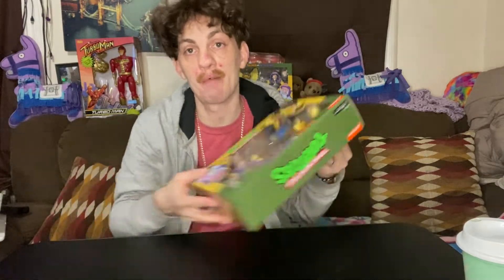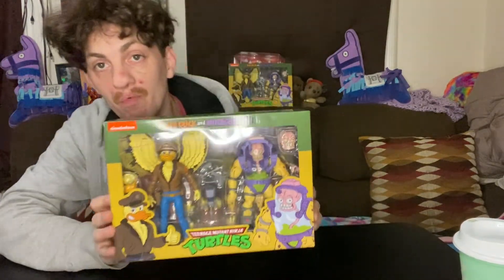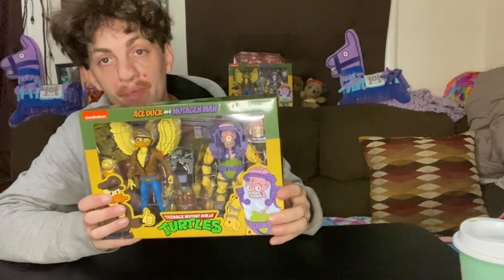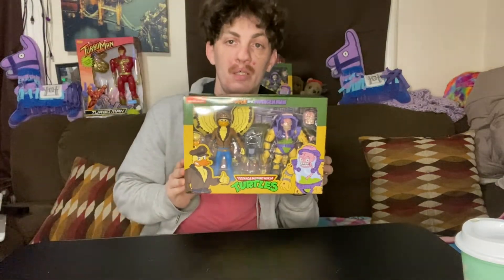What's up everybody, today I'm unboxing one of my A-Stuck vs. Mutagen Man 2-packs from NECA's TMNT line. Let's go!